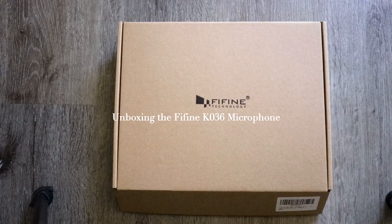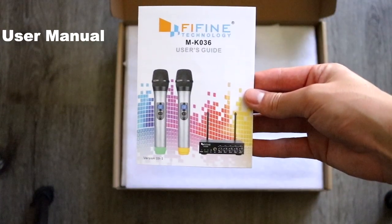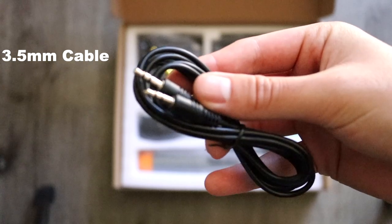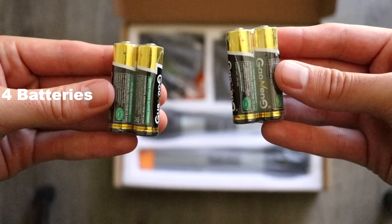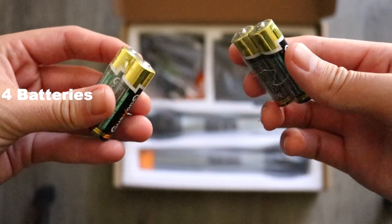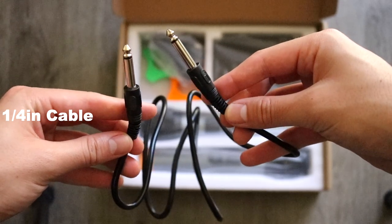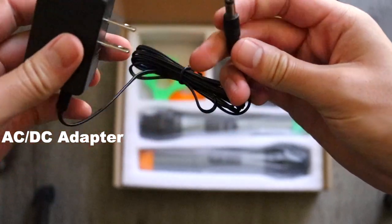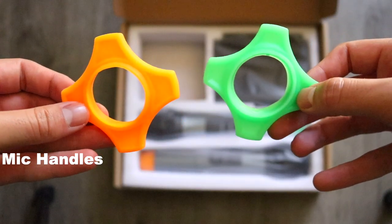Let's take a look at what's inside the box when it first arrives. Inside the box you're going to find the user manual, which is really helpful when setting things up, a 3.5mm cable, another 3.5mm to RCA cable which you can plug into your speaker, four batteries — which is really nice because you can start using the microphone right away without purchasing anything else — a 1.25 inch cable, an AC-DC adapter, and these little rubbery handles that you can put onto the microphone if you'd like.